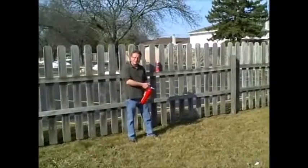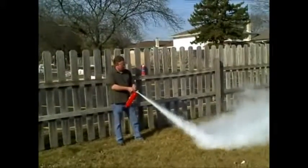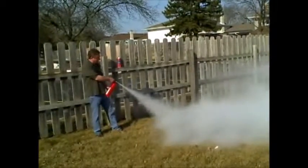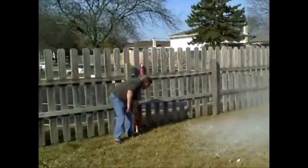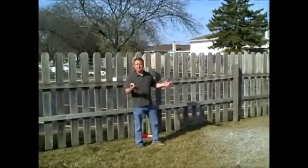So I'll take you outside and we'll see what it looks like. Alright, that's how long a standard fire extinguisher works. And now we'll try this propellant — you don't have to shake it.